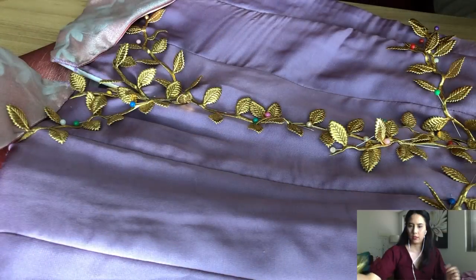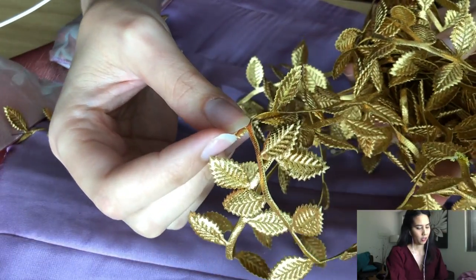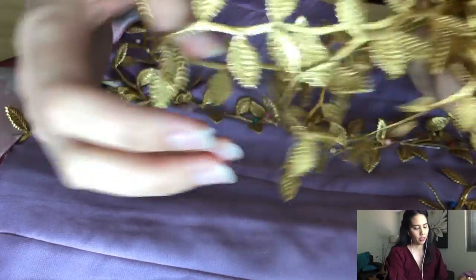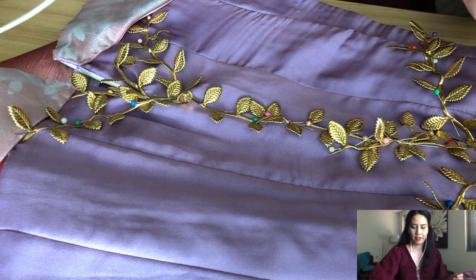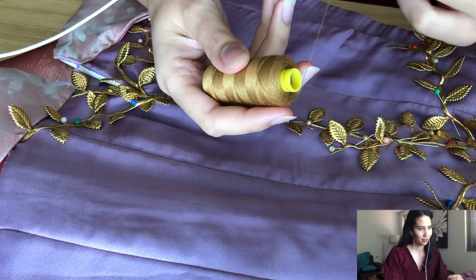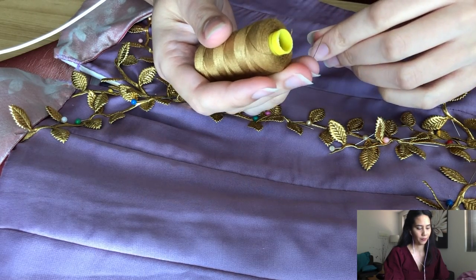Basically what I am working on today is sewing down all of this gold leaf trim. There is 10 metres of it and I will use up all of it, I'm sure. It's from either AliExpress or eBay — I think it's from eBay actually. As for the thread I am using, it's just plain old polyester thread. I do have a metallic thread, except it's just very difficult to sew with, so I'm not going to use it today.